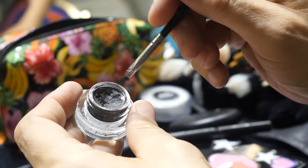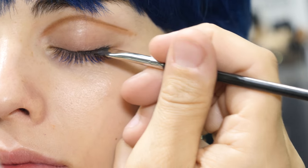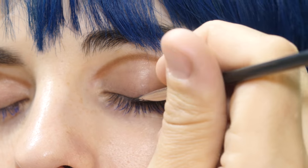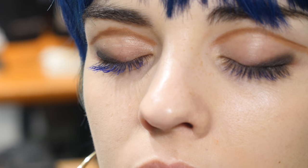Alright next let's do the black liner. Take a little bit of our Black Track, bring it right along your lash line. Keep it on the outer corner and then bring it up in a sort of a square shape. Just smudge that in with a brush to get a really beautiful diffused outer corner.